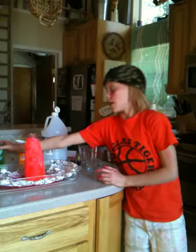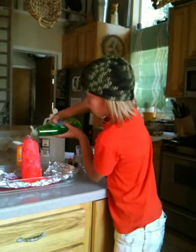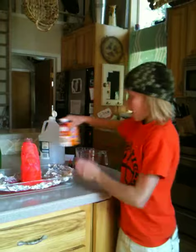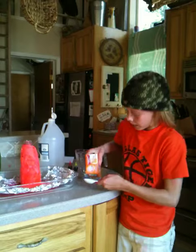Then you take dish soap and do about one squeeze. Then you add two tablespoons of baking soda.